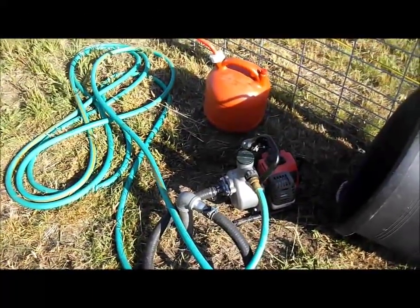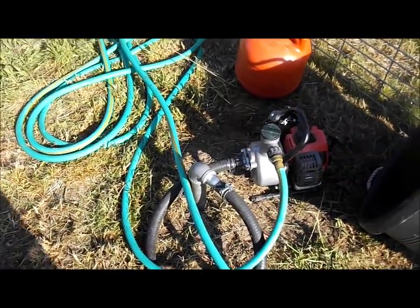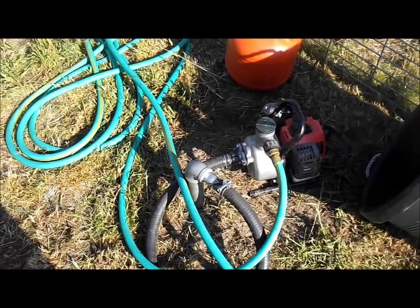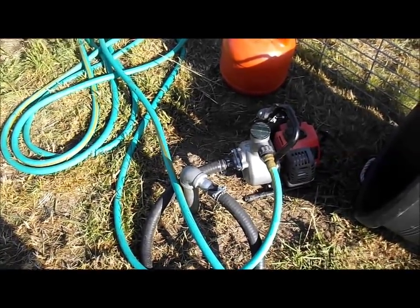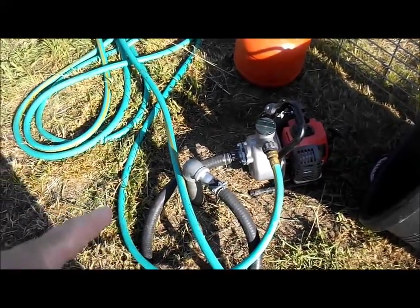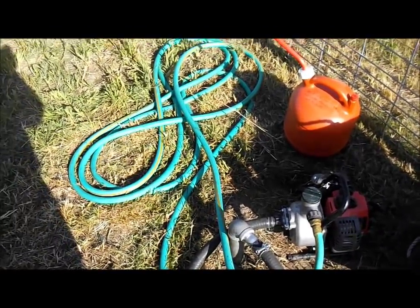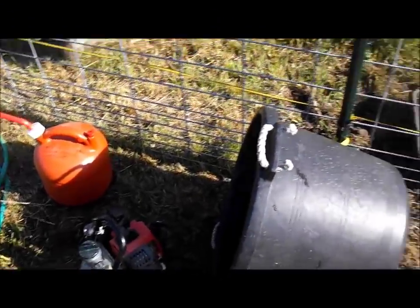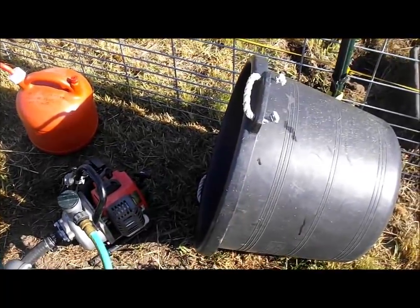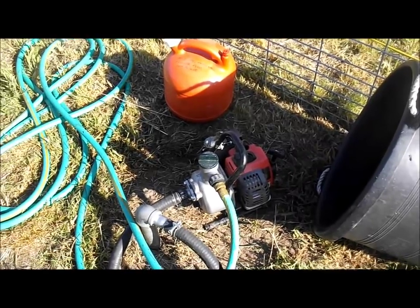Just in case folks are wondering who might be new to my channel — the water supply we have back here is a little inch and a half or two inch well that my husband actually pounded down. It's a shallow well. We've had a hand pump on it and now we have this little gas powered pump that works like a charm. This allows me to water my garden and also the pigs — it's really easy. I just cover it up with a barrel when I'm not using it so it doesn't get rained on.